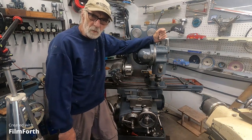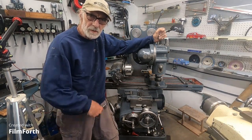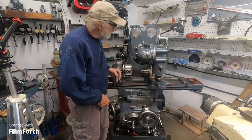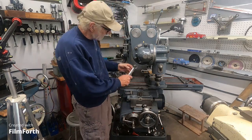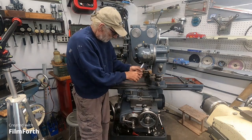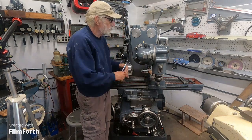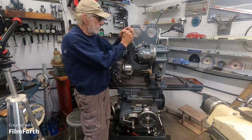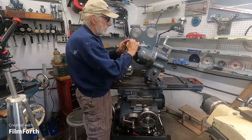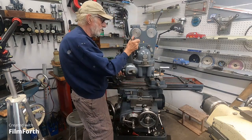I've got to use the horizontal spindle on this milling machine, so I'm going to swing the vertical head out of the way. You've got to be careful, this thing's heavy. So what I do is I crack all the nuts loose. I'll leave that one just snug and break all these loose. Didn't quite have that snug enough, because that thing's pretty heavy.